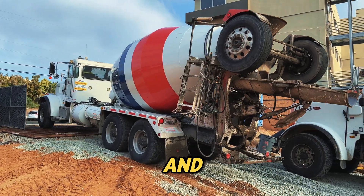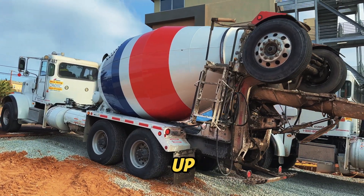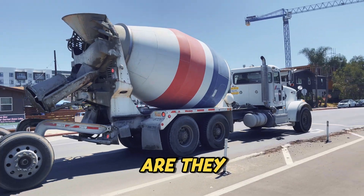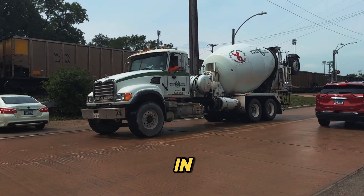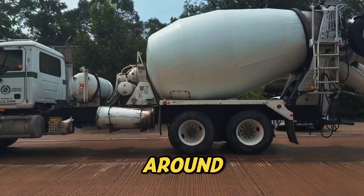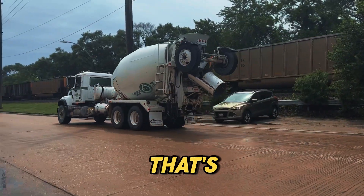Ever seen a concrete mixer truck and noticed those two extra wheels sitting up top? What are those for? Are they just there for decoration? Those extra wheels actually play a critical role in how these trucks operate. Stick around and we'll break it down in a way that's easy to understand.